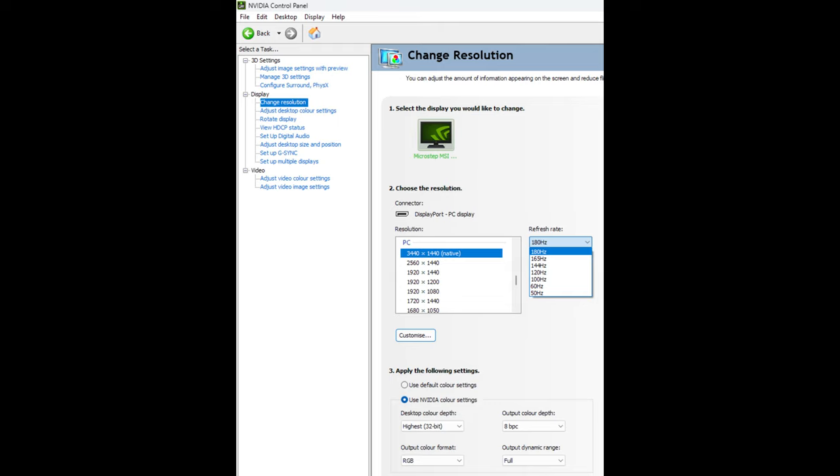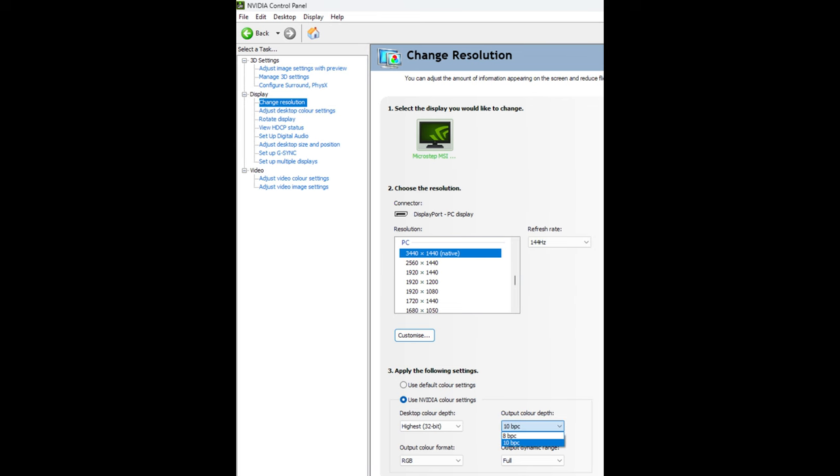Via DisplayPort you can get up to 180Hz at the native resolution — that's with 8 bits per channel — and you can also have HDR and VRR at the same time, so technologies like AMD FreeSync and Nvidia's G-Sync Compatible mode work here. If you want to select 10 bits per channel then you'd have to run the monitor at 144Hz or below via DisplayPort. There's no specific reason to do this for most users since most content is 8-bit, and under HDR GPU-side dithering works very effectively.